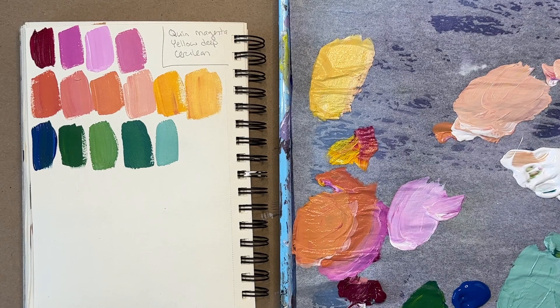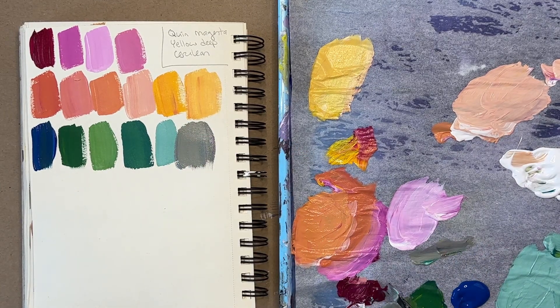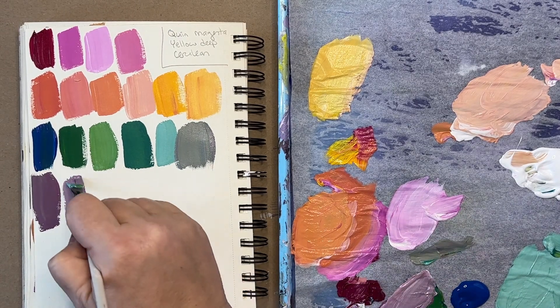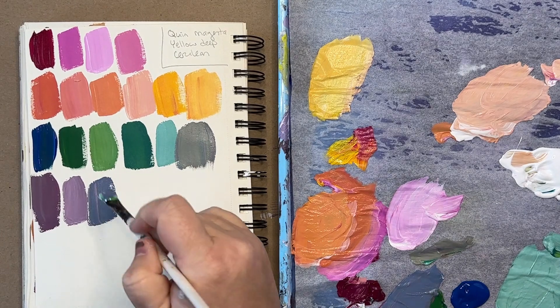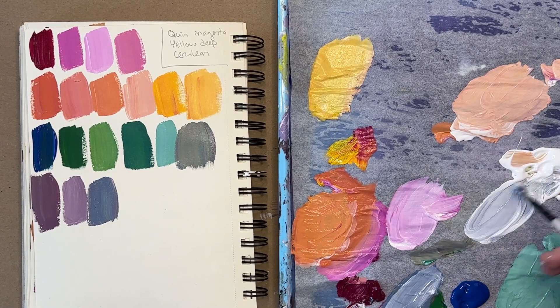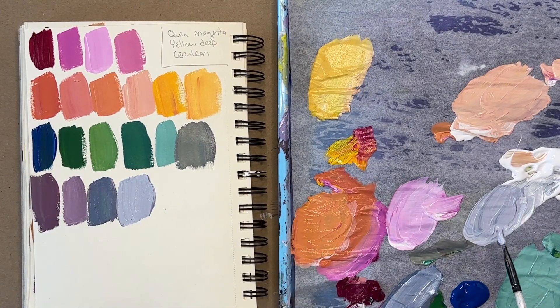Now I am seeing that the cerulean and the yellow deep are making really beautiful teals. And that's good to know because if I want to do something floral with the blues, I can do that. If I wanted to do a landscape with the ocean, I could do that. And if I just want to make an abstract that feels really calm and soothing, I would use teal also. So here we have some cerulean now mixed with the quin magenta and the yellow deep because I'm mixing it with the green that I made — so this is all three colors together. So that purple is gorgeous — that deep, dusky purple. I would use that paired with the teal. Looks like a really beautiful combo. Add that with a pop of the warm coral or yellow, and you've got a beautiful combination to play with.